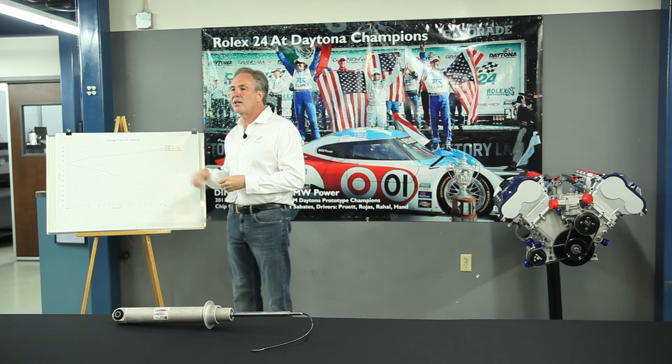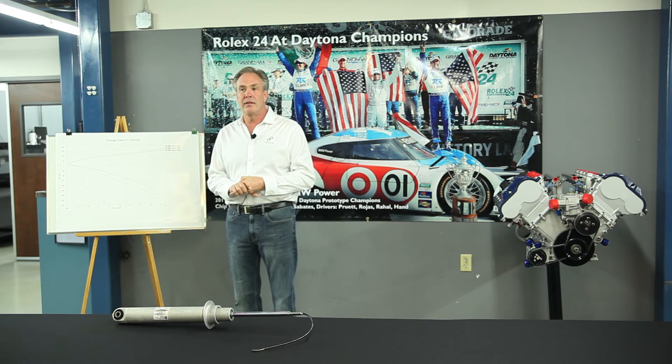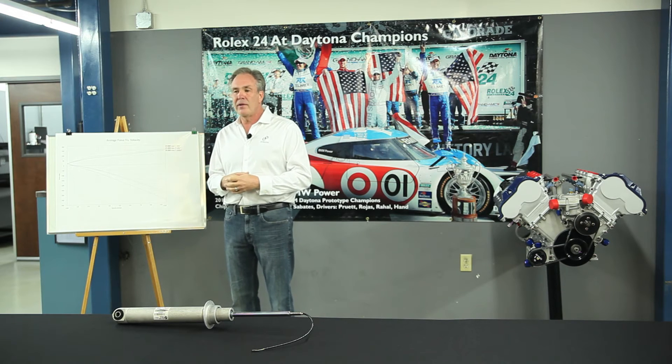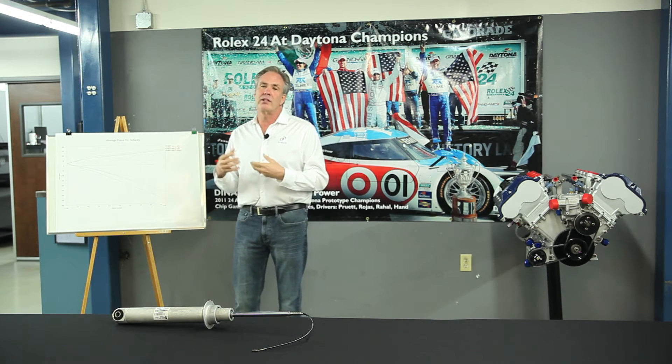How we determine the shock valving is that it's designed to match the spring rate of the vehicle and give you good control. The spring rate is increased by whatever amount Dynan feels is appropriate, based on our experience with the weight of the vehicle, the weight distribution of the car, and how soft the car is stock. Typical changes are in the 20-30 percentile range to make the car stiffer, and then we tune the shock absorbers to match the springs.